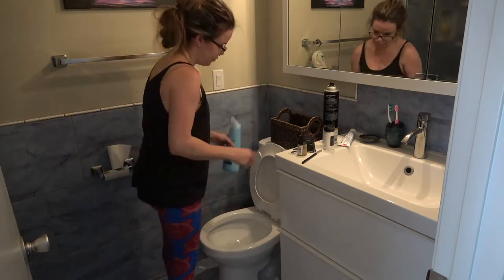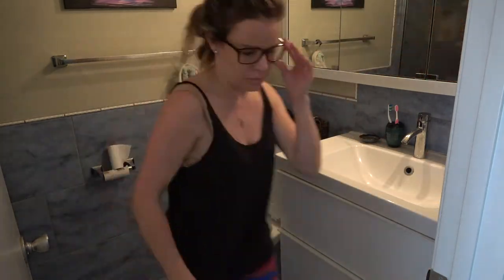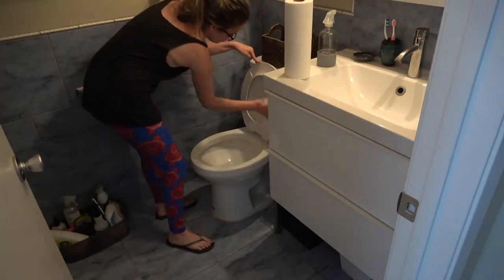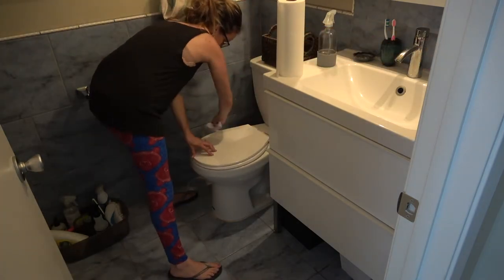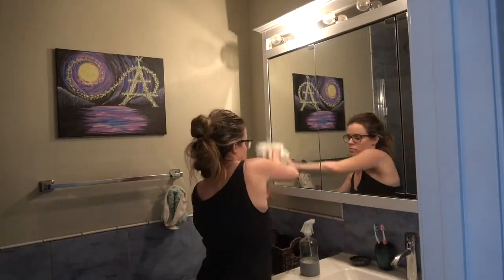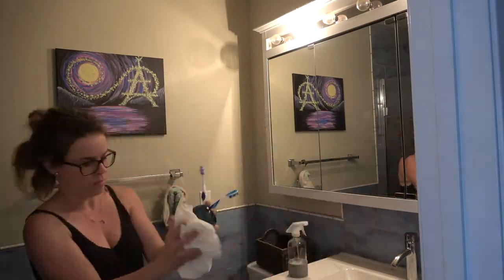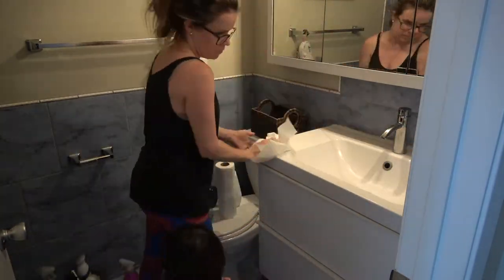Onto the master bathroom — I'm going to be using my Method toilet bowl cleaner. I'm going to be tidying everything up and wiping everything down. I'm also using my Method anti-bac and just wiping it really good with a paper towel. On the mirrors, I'm just using my Thieves Household Cleaner — it works on every surface.